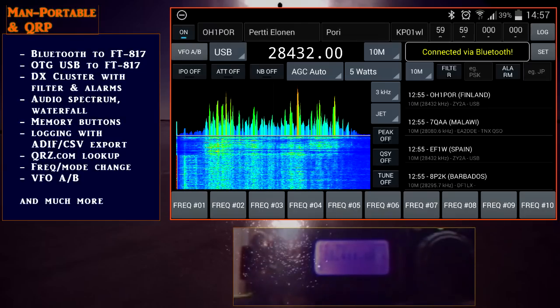So these are just some of the features that I've tested so far: Bluetooth connectivity with the FT817, OTG USB cable connectivity to the FT817, the DX cluster with filters and alarms — now that's pretty cool actually — audio spectrum and waterfall, memory buttons, logging, QRZ.com lookup, frequency and mode changes, and VFO.